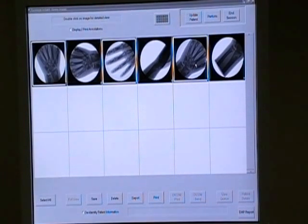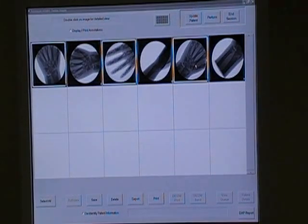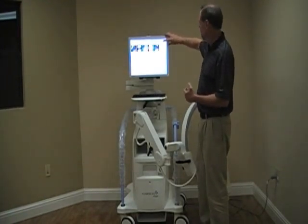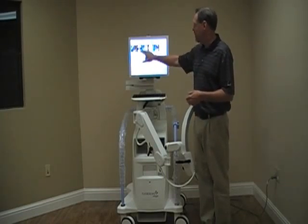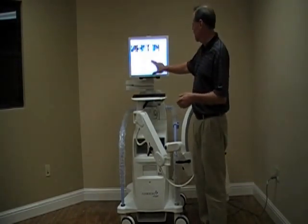If we're plugged into the hospital's PACS system, we can hit DICOM Send — that button will be highlighted and will send the images over to the PACS system. We've saved and printed the images, so we hit End Session. It asks us to review images or end session, because there are a couple images we didn't save. We don't want those images, so we go ahead and end session.